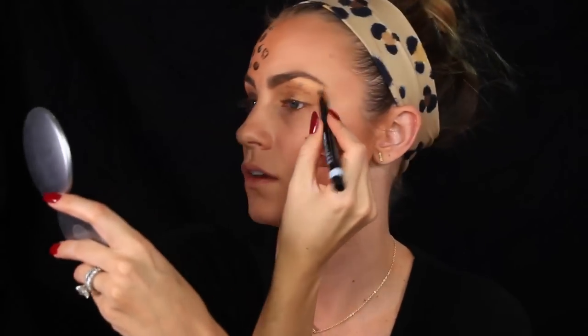Next I'm going to use the Tarte Precision Longwear liner in Lights Camera Action, which has a pointed tip — perfect for getting more detailed. I'll take the liner and create an outline around the shapes. The shakier you are, the better, because leopard spots are not perfect. For outlining the eye I need a harder tip, so I'm switching to the Scandalize thick-and-thin eyeliner, which is waterproof with a marker tip — much better for precision.